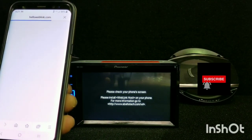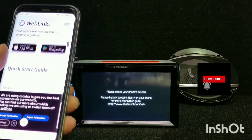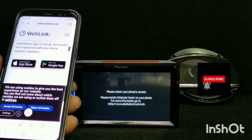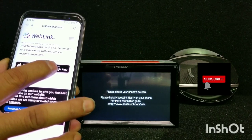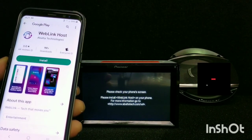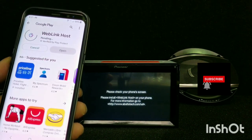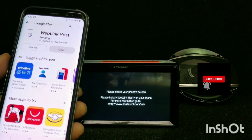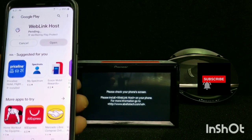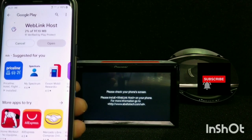Press the view and it brings you to the WebLink website. Then we're going to press Google Play since this is an Android phone. It pops up with the WebLink app, and we're about to install it. It's going to take a minute.